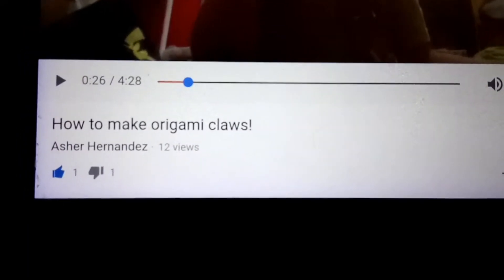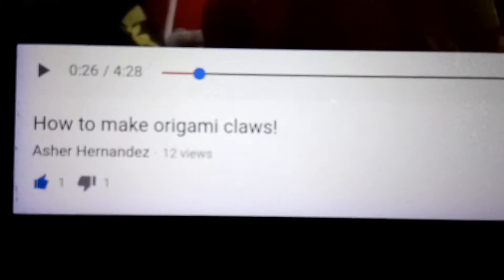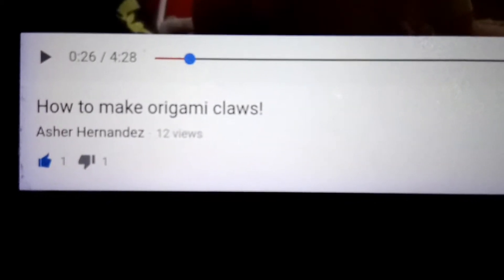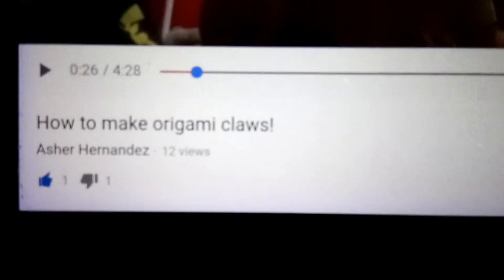So my first video shout out goes to Asha Hernandez, and it is how to make origami claws. I just can't believe this only has 12 views and it's got a thumbs up and a thumbs down, because you've got to check out these claws when I show you a little clip — and I'll do that now.